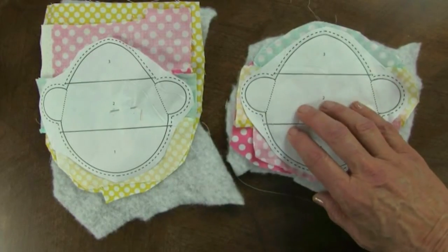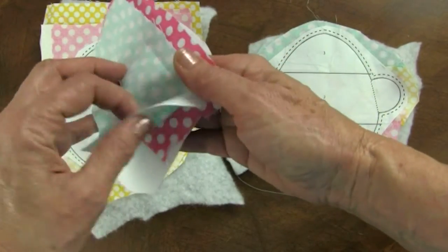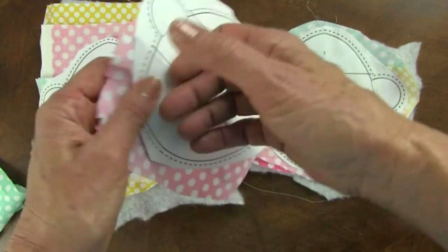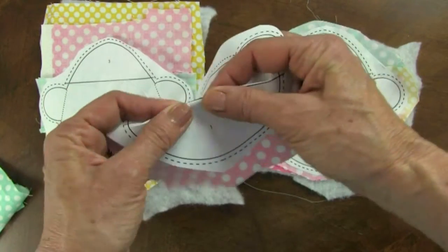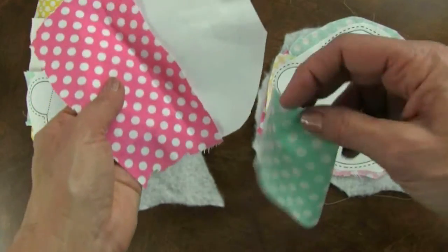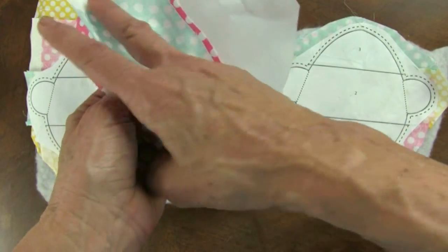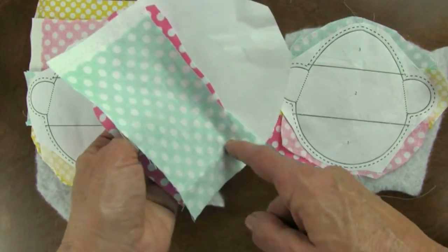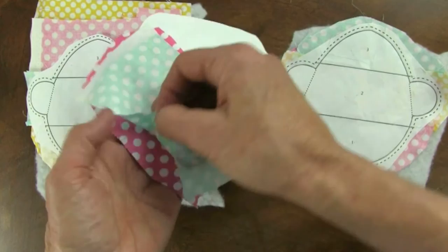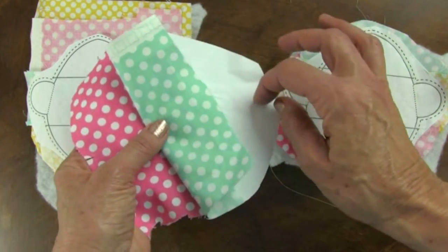Now we're going to paper piece this egg. We're going to begin with area one — place the fabric, cut a piece bigger than area one, place it right side away on the unprinted side of the paper pattern so that all of that area is covered. I can crease it to locate that line on this side. Then I'm going to take fabric for area two, which is pretty long because of these two tabs. I'm going to place it right side down past that line, turn it over, sew on that whole line, trim the extra out of the seam, and then this will fold back and cover area two. Then I'll do the same thing with the top for area three.